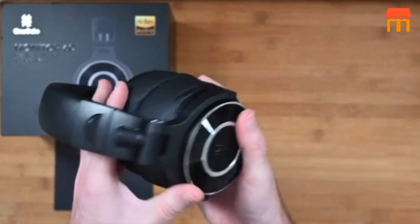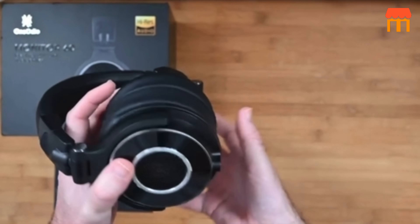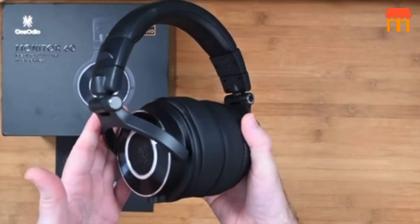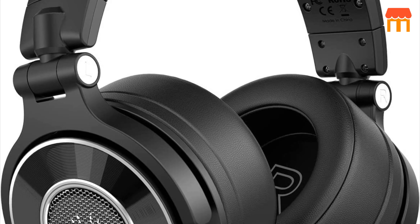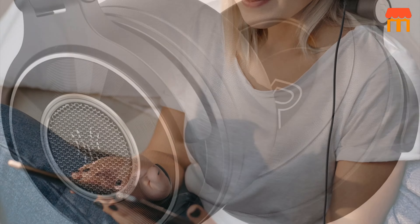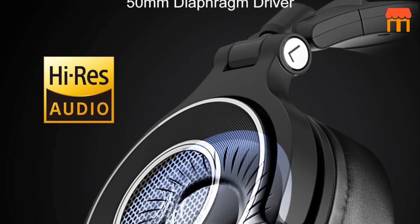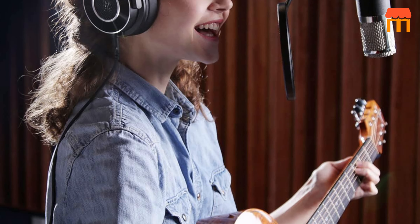The thick ear pads create a spacious soundstage. The separation of spaces and layers in beats is obvious, and bass performance is especially very powerful. You can play these on every genre you can think of — electronic, rap, hip-hop, rock, alternative, indie, VGM, and EDM.